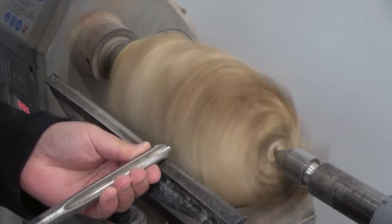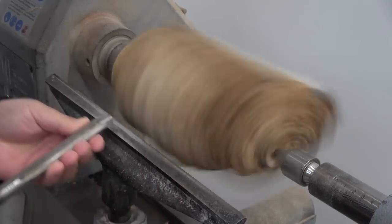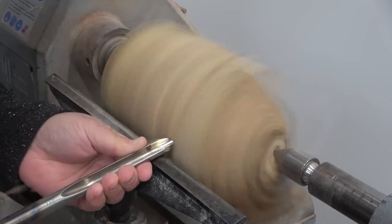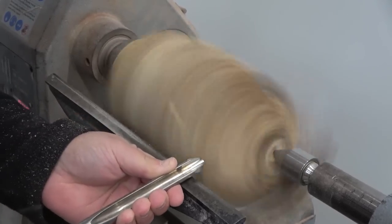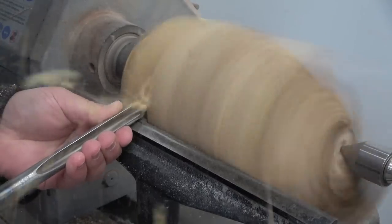To shape this log into a vase I'll be using my half-inch gouge. This is a super versatile tool — while it does say it's a gouge you can use it for many different applications. If I could only choose one traditional tool in my arsenal, it would definitely be a gouge. I look at the top side of the turning and gently carve away the wood, which gives you a better insight into how the shape is coming along rather than looking at the actual cutting edge.